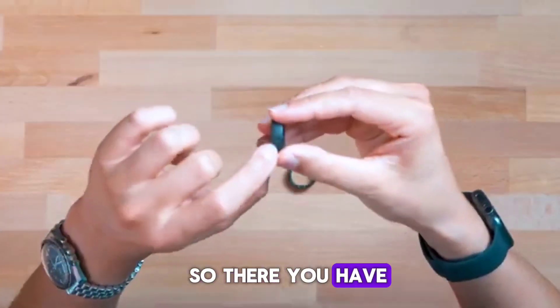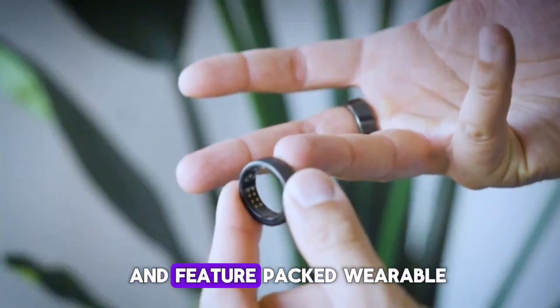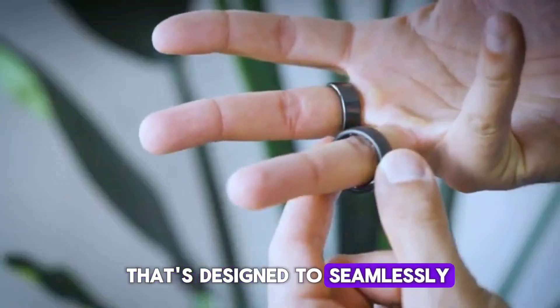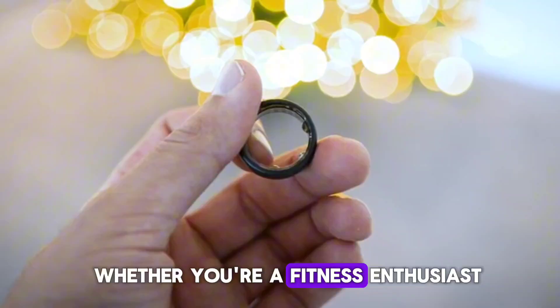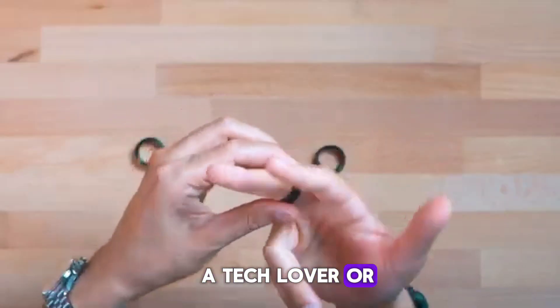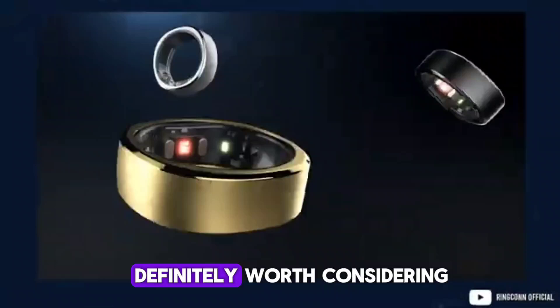So, there you have it — the Samsung Galaxy Ring. A stylish, durable, and feature-packed wearable that's designed to seamlessly integrate into your life while providing valuable health insights. Whether you're a fitness enthusiast, a tech lover, or someone looking to improve your overall health, the Galaxy Ring is definitely worth considering.